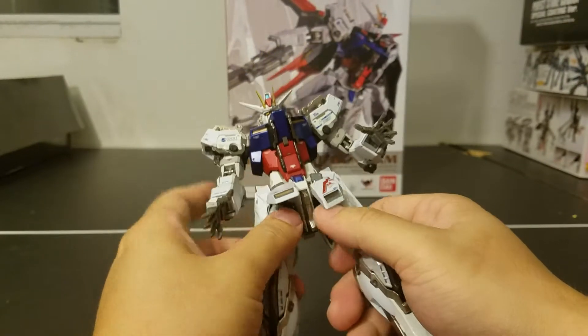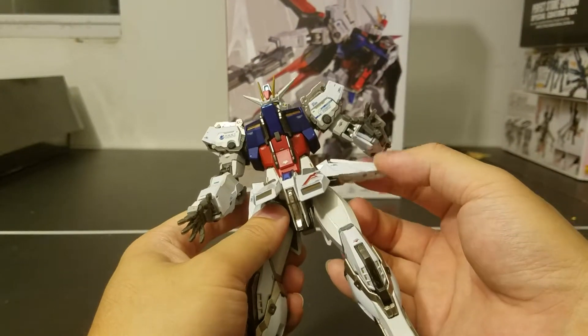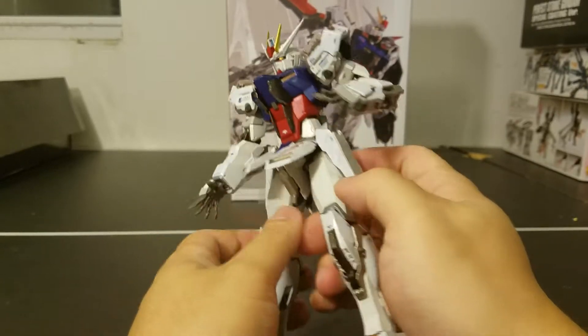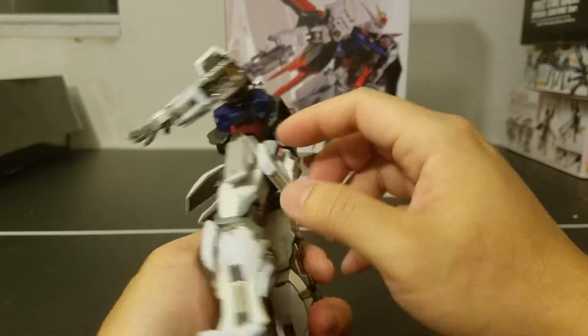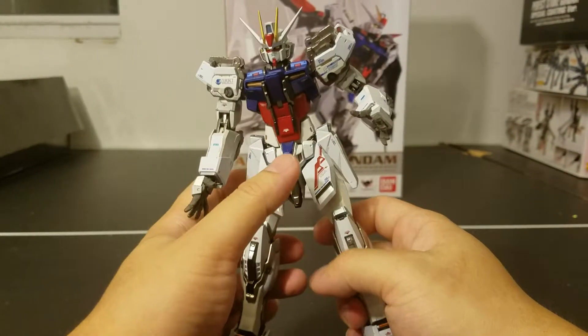For the side skirt, you can go all the way up. The front skirt and back skirt are all independent of each other, which really helps with the articulation.